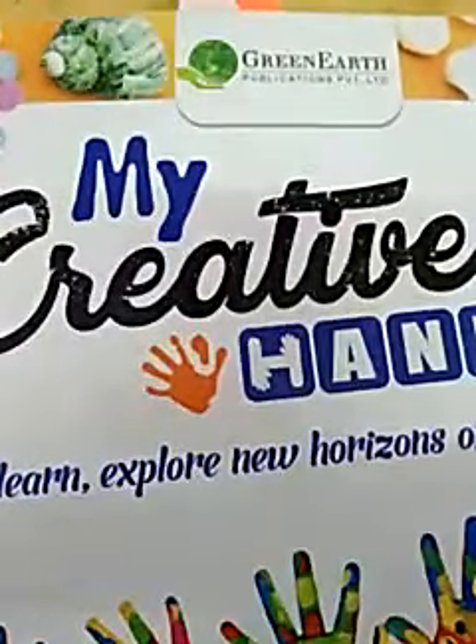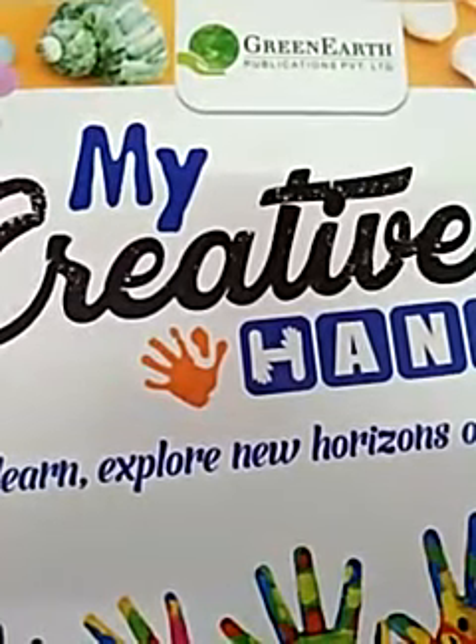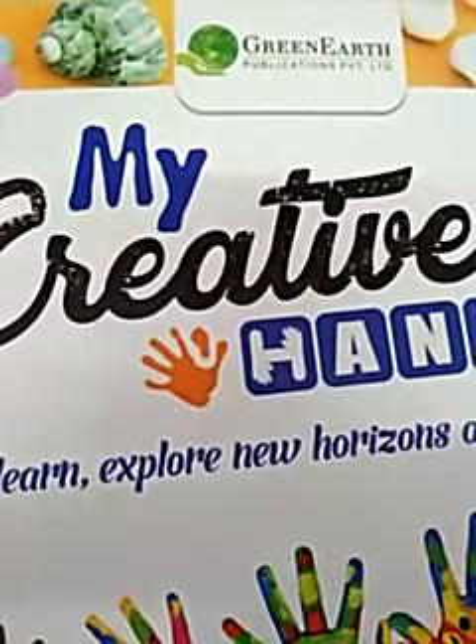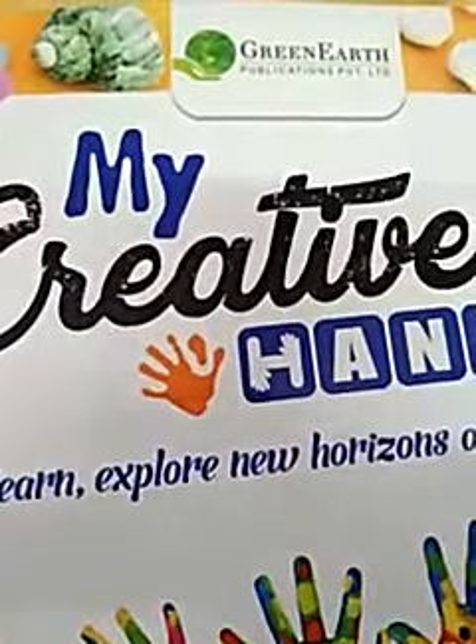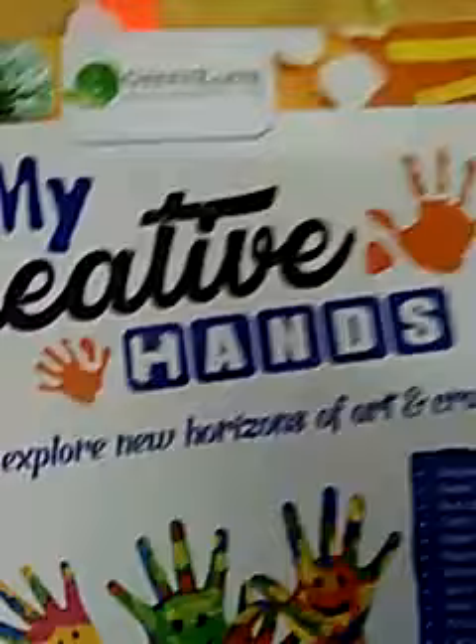Good morning everyone. Myself Deepal sir. I will be taking your art and craft. Today we work in textbook. So please open page number 23 in your textbook.